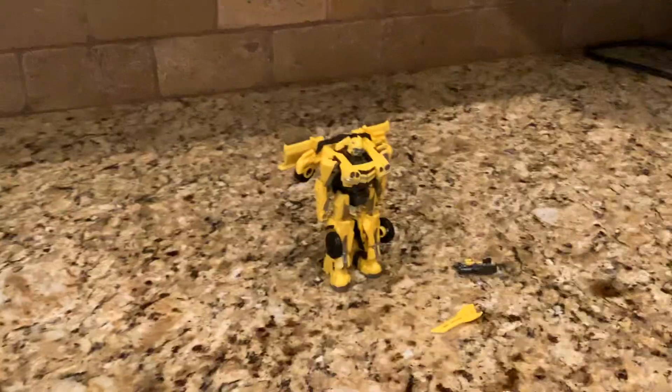Hello my froggies, this is the Idea of the Frog. I'm back with another video. We're going to do a review on Bumblebee.